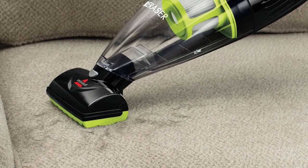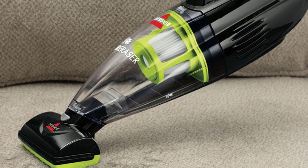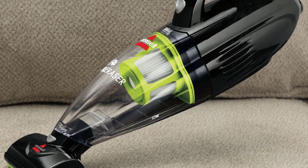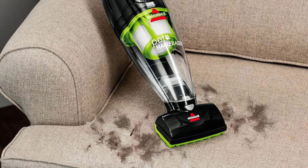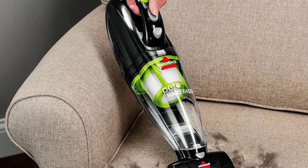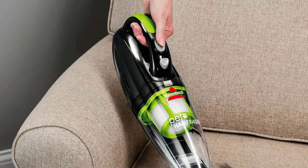The Bissell Pet Hair Eraser Upright stands at 46.8 inches tall, measured at 12.4 inches wide, and weighs 18 pounds. The head is 3 inches tall, which allows the vacuum to slide under the first few inches of furniture for a deeper clean. This is a bit more expensive than the smaller handheld pet hair eraser vacuums, but it is certainly worth a look.